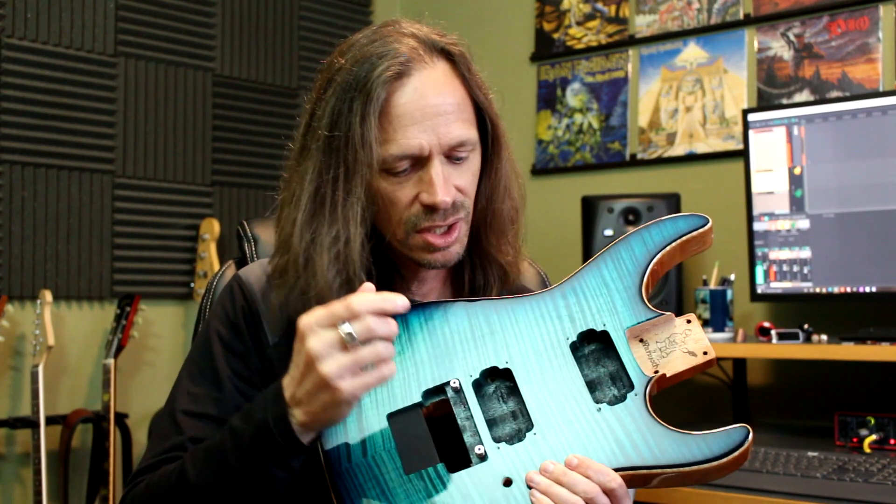Hey everybody, it's Aaron at Wormuth and today I want to talk about mounting humbuckers.